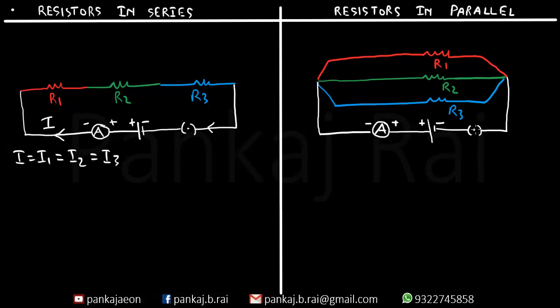Now let us see what is the case in the parallel circuit. The moment we insert the plug key the cell will start supplying a current of I amperes. The moment the current approaches this junction point it will get divided into three parts. Some current will pass through R1 — let us name it I1; some through R2 — let us name it I2; and some through R3 — let us name it I3. When all the currents combine at the other junction they will again equal I. So I is getting split into I1, I2 and I3, and combined at that point, giving us I is equal to I1 plus I2 plus I3.